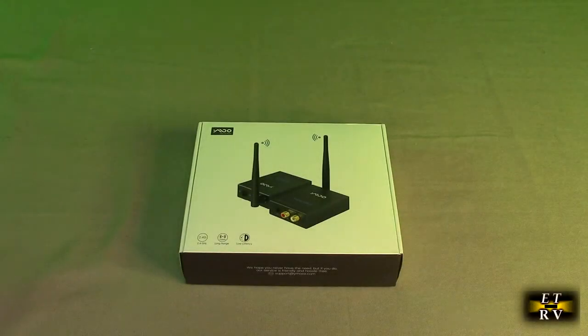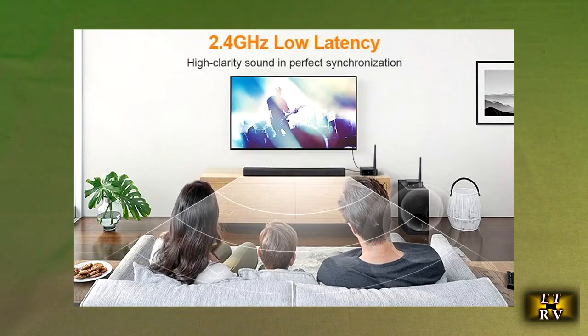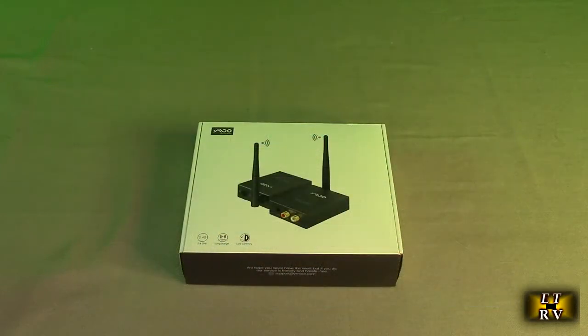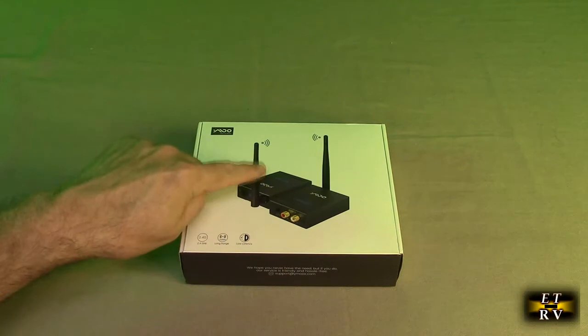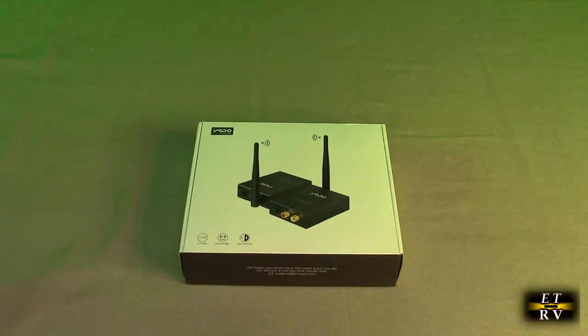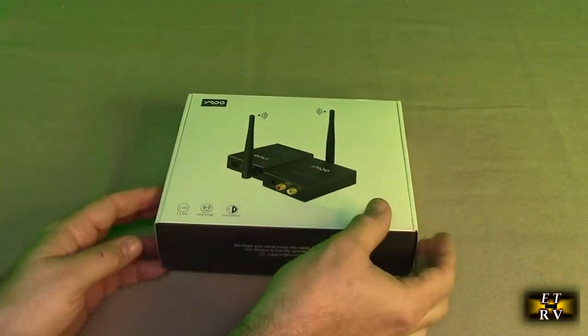Hello again, this is Robert Veach and this is my video review of the Waimoo brand 2.4 gigahertz stereo wireless transmitter/receiver for home audio. It has a 320-foot long range and a really low latency of 20 milliseconds. Latency is how long it takes to go from the transmitter to the receiver — you want that to be as minimal as possible. 20 milliseconds is excellent.